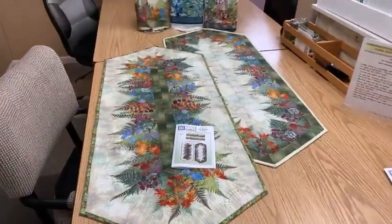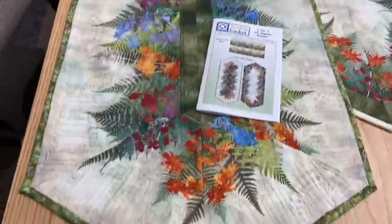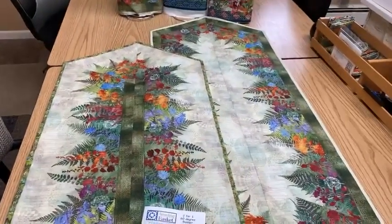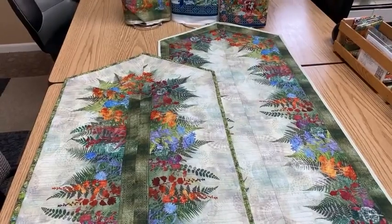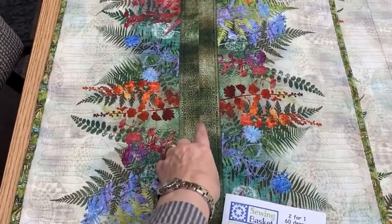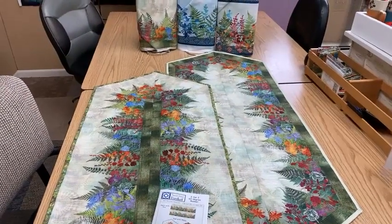The fun thing about border prints is you can make these great 60-degree runners with them. This is our 60-degree runner pattern. Other patterns have you cut your project and you end up with one runner and some leftover triangles, but Cheryl figured out a way to create two runners from one yard and a half cut of fabric. So this is one and a half yards of the border print fabric, as long as it has four even repeats on it. A yard and a half makes a 54-inch runner, but it makes them in reverse — on this one the border stripe baseline is in the middle, and on this one it's on the outside. So you get two completely different looks out of your runners, and obviously the different colors.